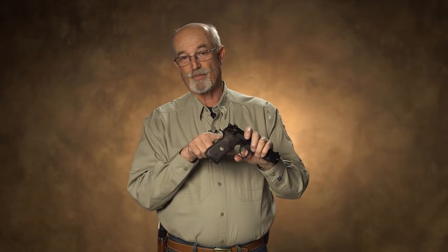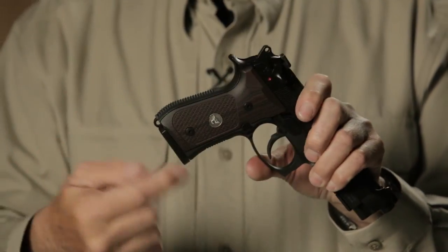They do an action job — basically a trigger job — so you've got a really nice double and single action trigger. This is an M9A1, a currently available gun from Breda, and a very good pistol. It comes from the factory with a checkered front strap and back strap and a bevel magwell, so it's IDPA legal.